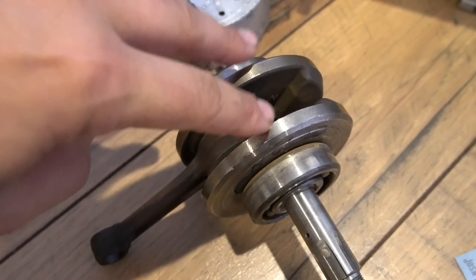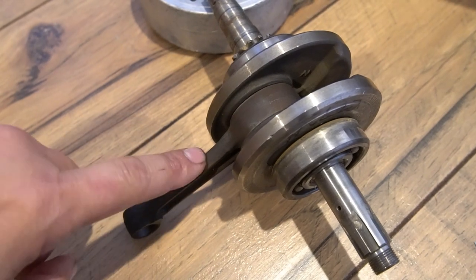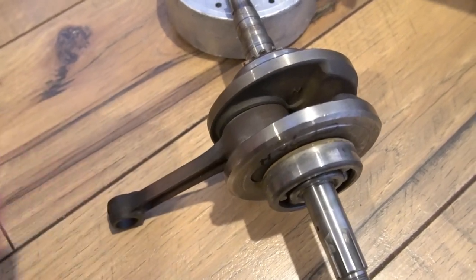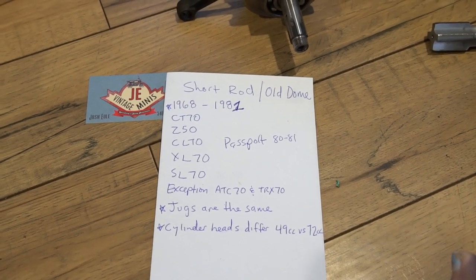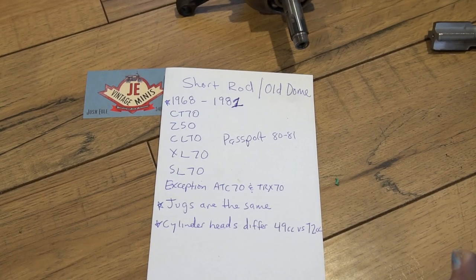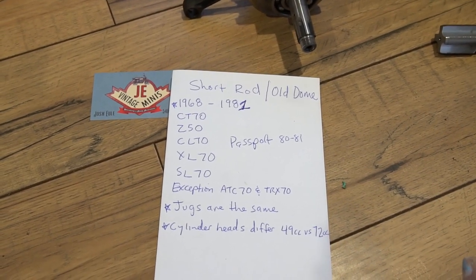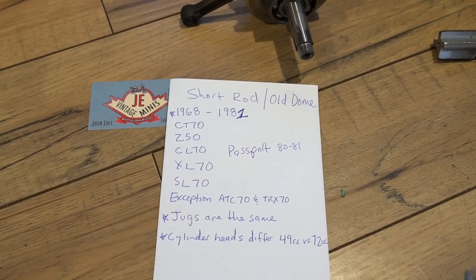So this is the assembly here — the crankshaft and this is your rod. We're going to be talking about the rod and piston. There are two designations: a short rod engine with the old dome piston, and then a long rod engine with the new dome piston.